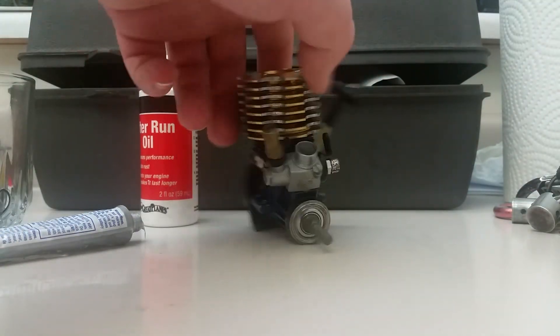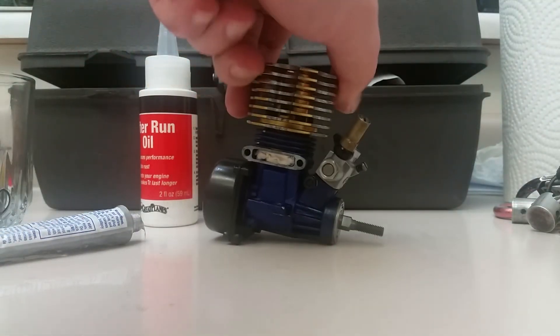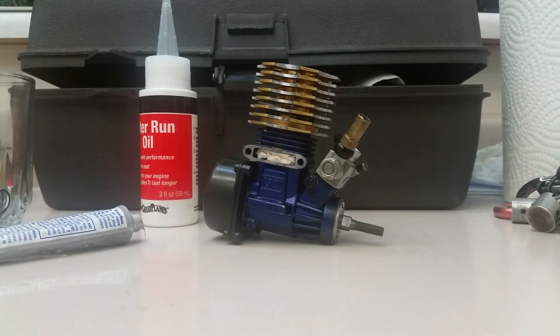There you have it — a little bit of a carburetor clean and reassembly for this OS engine. Not really a rebuild, but a cleaning and reassembling if you will. More to come at a later date — take it easy guys.